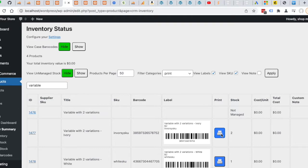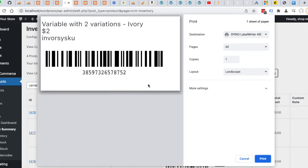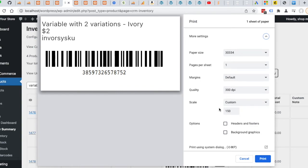When we press the print button, here we have the preview. I've already set this up so it works for my particular setup. I have my printer, and if you go down to more settings, I have the paper size, which is the 30334 labels, and I already have my scaling set up.